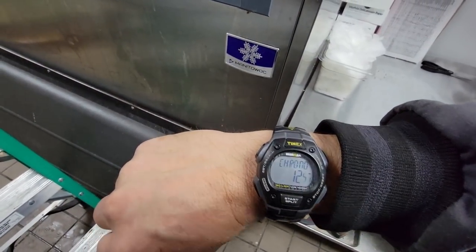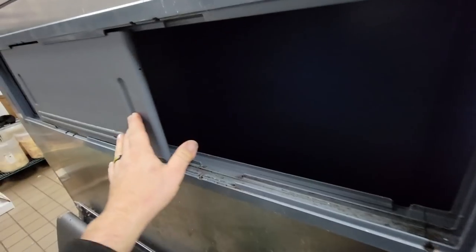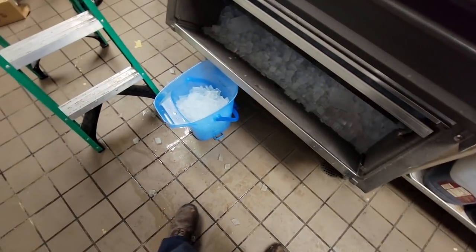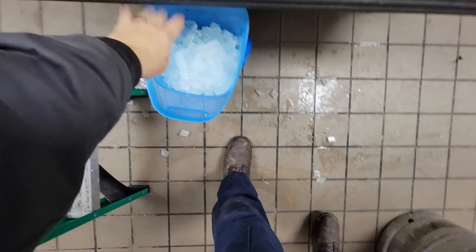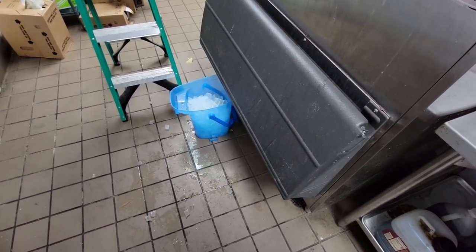Just went into harvest 11 seconds ago. We're watching this thing — let's see if it drops both batches of ice. Boom. Come on, let's see the other one do it. There you go. Three minutes, five seconds. So we dug out that last batch because it had a little bit of blue to it. We'll come back here in the next day or two when we get the switch, and finish cleaning it up.